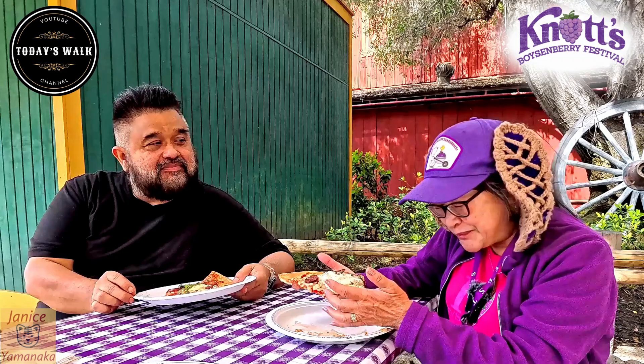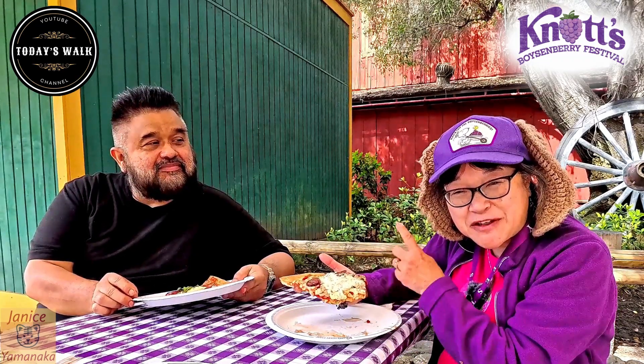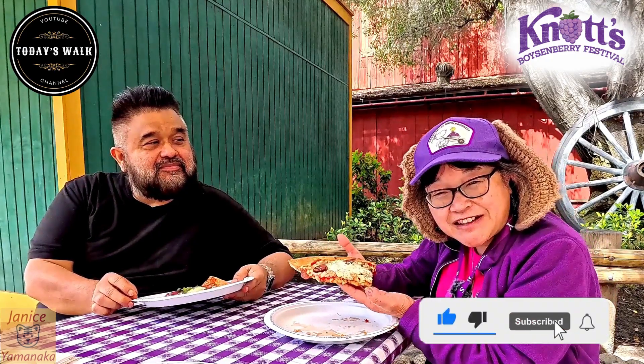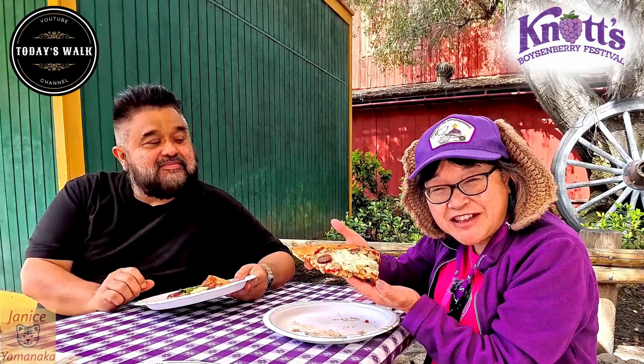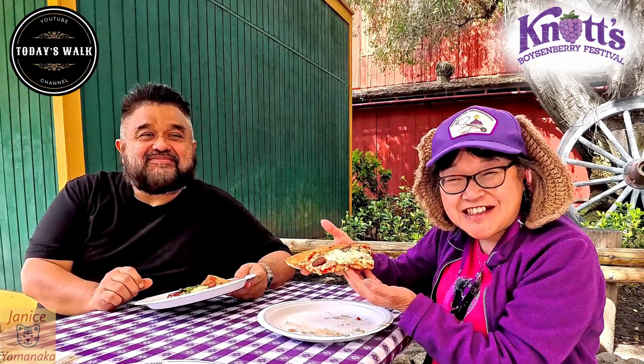Please do remember to go to Today's Walk Channel and subscribe to them and watch their video because they'll be doing a vlog. And please do remember to like, comment, subscribe, and click on the notification bell and click on all, so you get notified anytime either of us posts. I get to take another bite — I'll see you in the next one.